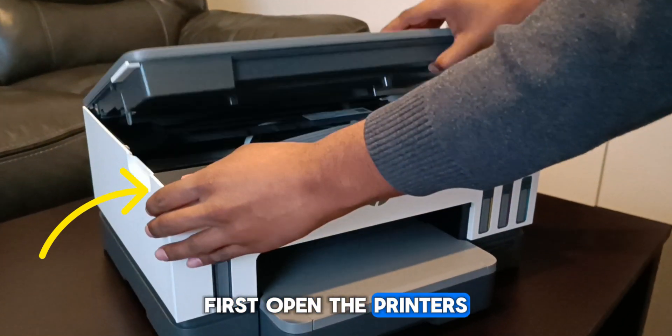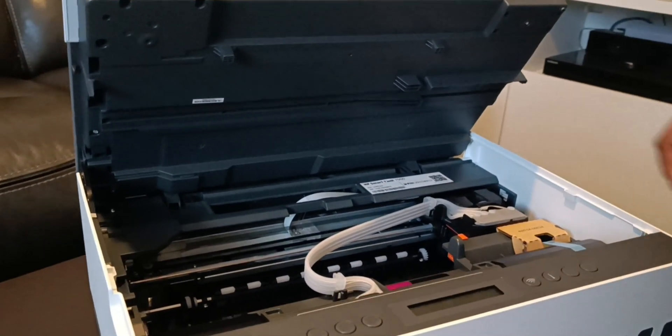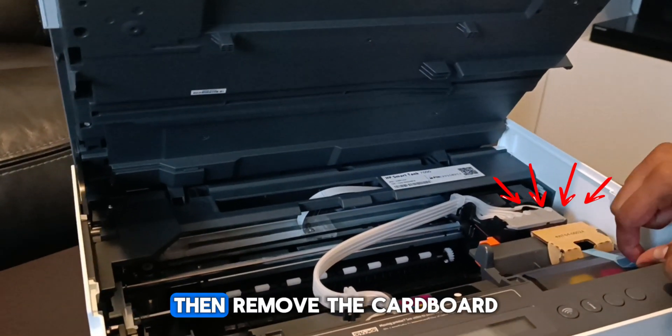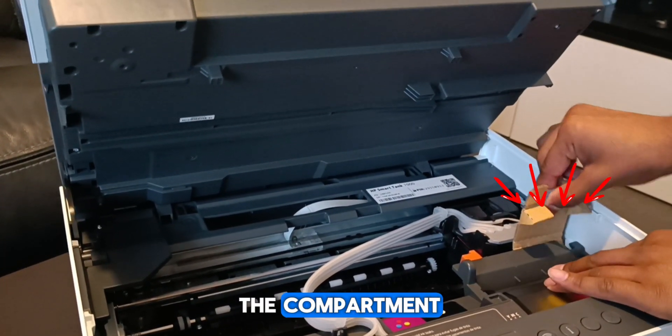First, open the printer's ink access door. Then remove the cardboard and tape stuck on the bottom right-hand side of the compartment.